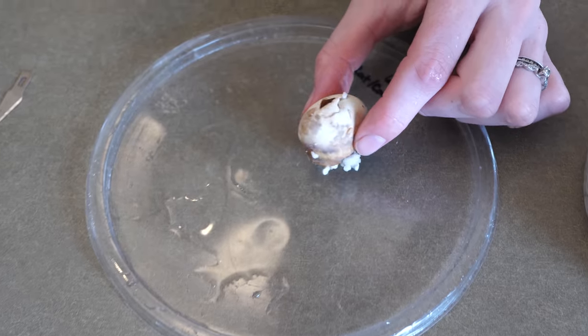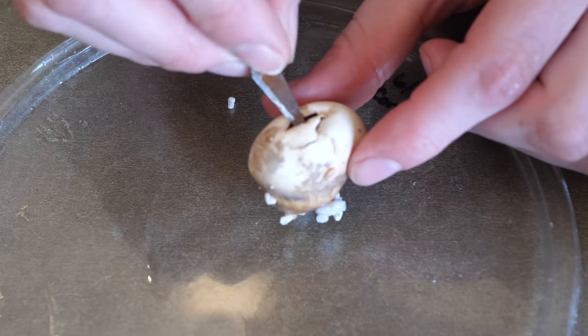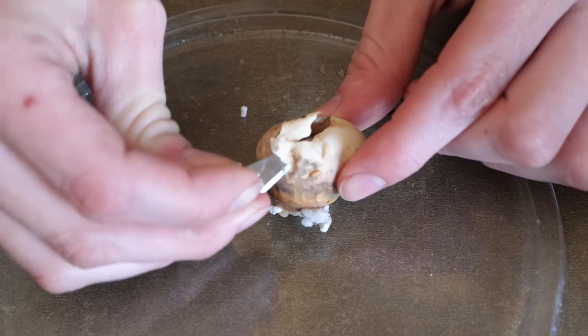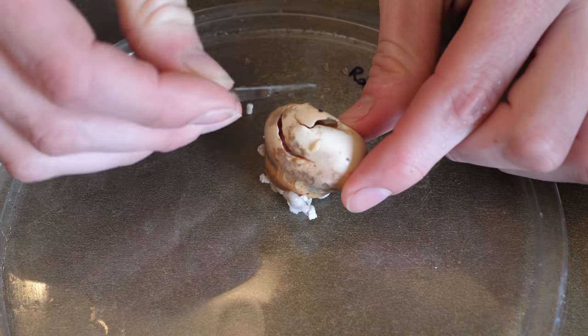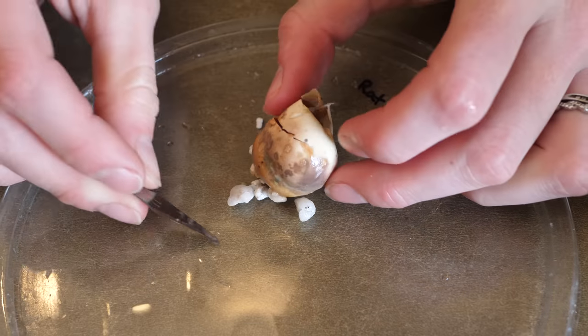Let's see what's in the next egg. Oh, more maggots — lovely. This might be kind of the same thing. Oh, I think this was the egg that we kind of saw a whitish colored fetus in there. So let's see what he looks like if he hasn't been broken down or something.